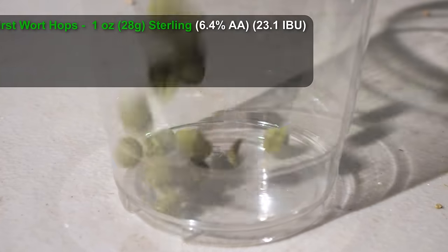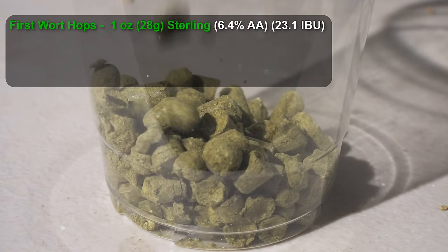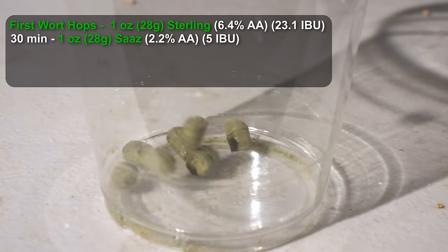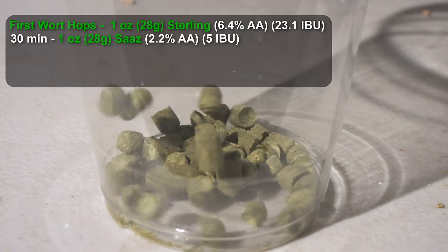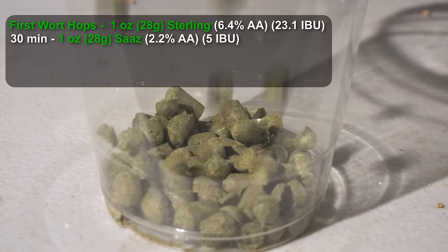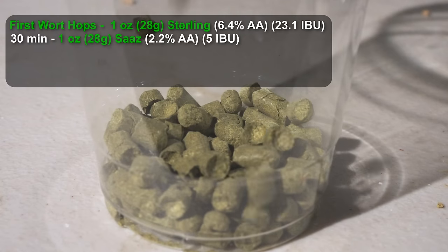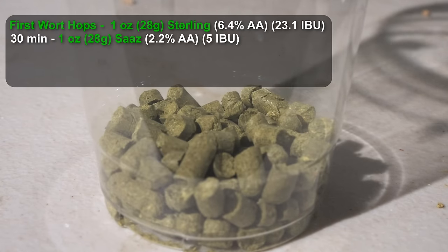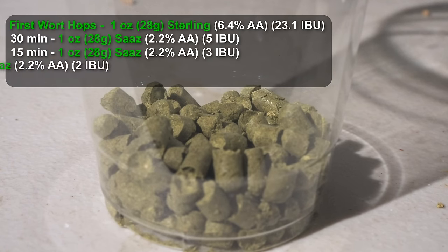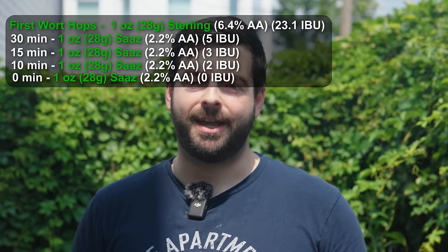We're doing a first wort hopping addition with one ounce of Sterling. Then at 30 minutes I'll add Saaz — the classic Czech hop. It works so well in these beers, providing that spice and herbal character so critical to Czech lagers. We're adding one ounce at 30 minutes, one ounce at 15 minutes, one ounce at 10 minutes, and one ounce at zero minutes. A lot of hops going into this beer, which should balance out all that maltiness nicely.